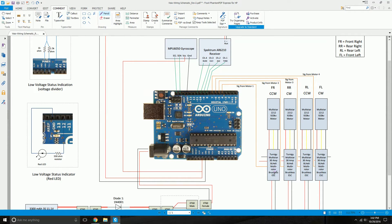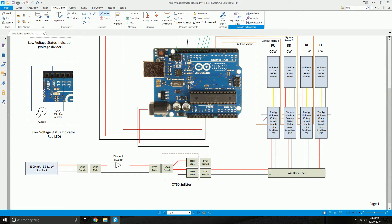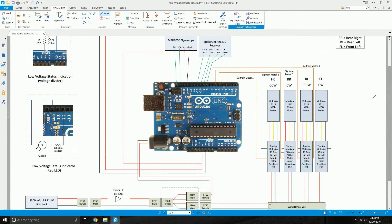Every ESC has a BEC output — BEC stands for Battery Eliminator Circuit — which can power other components. In a standard RC aircraft you'd power the RC receiver from the BEC output, but since we're already powering everything from the LiPo pack, we don't need the BEC's power component. What we do need is the signal wire from the BEC output, which is orange or yellow. Take that signal wire from each of the four ESCs and connect them to digital pins 4, 5, 6, and 7 on your Arduino microcontroller.